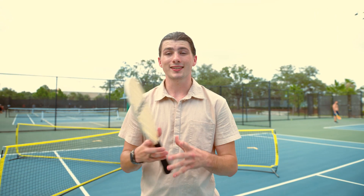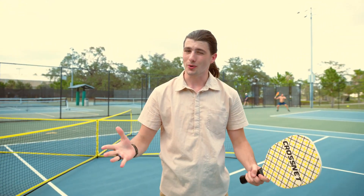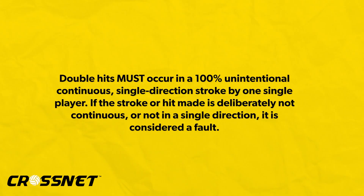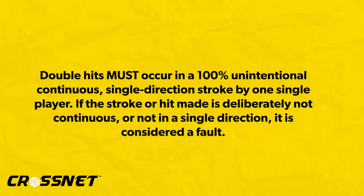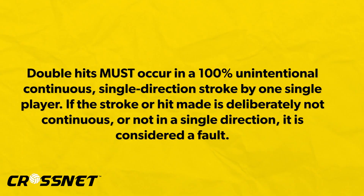A few last things to note. The paddle can switch from hand to hand at any time. Two-handed shots are allowed. You cannot poach the ball, so don't hit it when it isn't yours. And lastly, double hits must occur in a 100% unintentional, continuous, single-direction stroke by one single player. If the stroke or hit made is deliberately not continuous or not in a single direction, it is considered a fault.